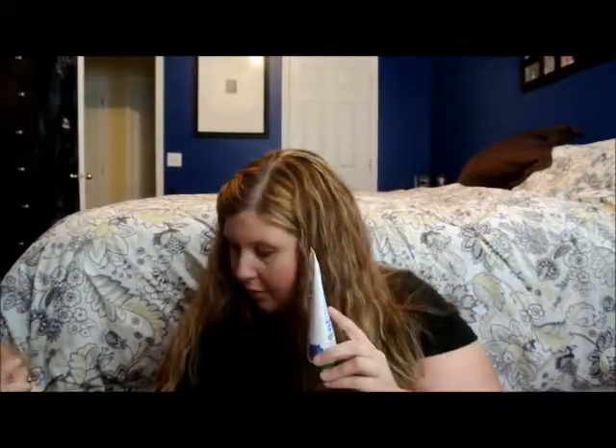Let's see what else we have. We have Baby Time Peaceful Bubbles — this is bubble bath and shampoo. This is bubble bath, oh yeah! Let's see what else we got.